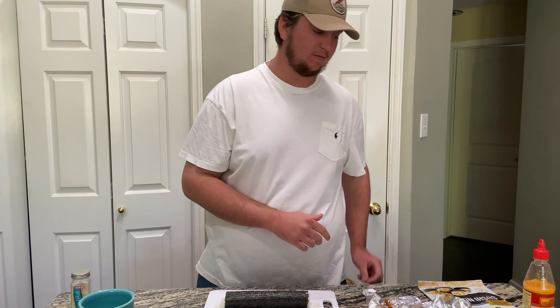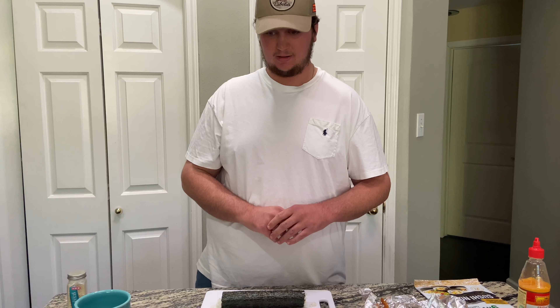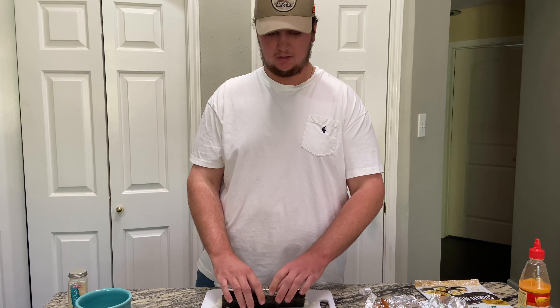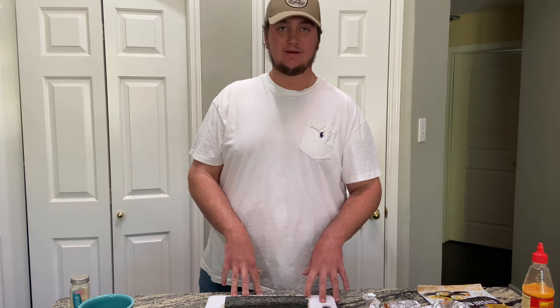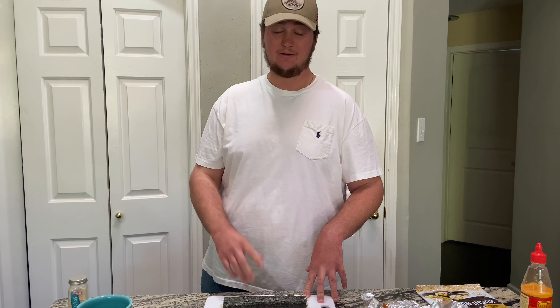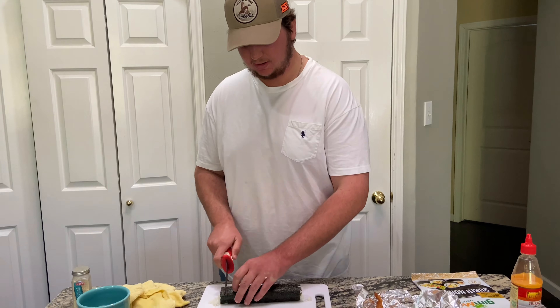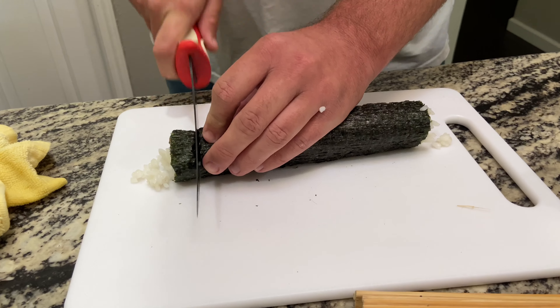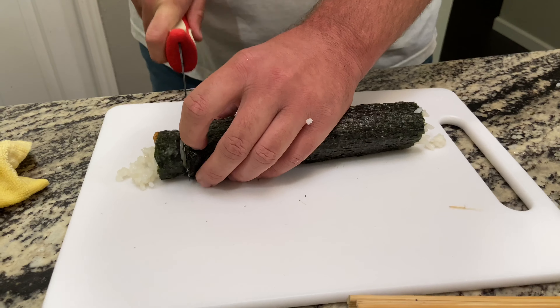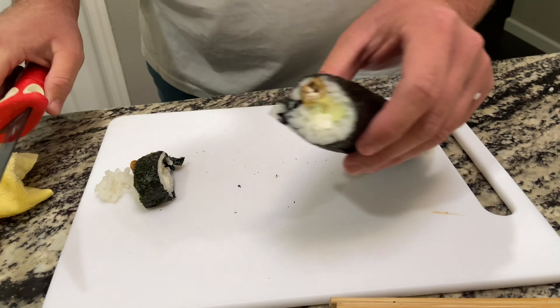Now we're gonna take a very sharp knife — a fillet knife or whatever — get the knife wet, and then slice it. Just about every time you slice it you can get it wet again or wipe it off with a paper towel. The wetter the knife is, the easier it's gonna cut through and not stick to the rice. We're just gonna cut the ends off because they're ugly. Check it out guys — that's what it looks like on the inside.